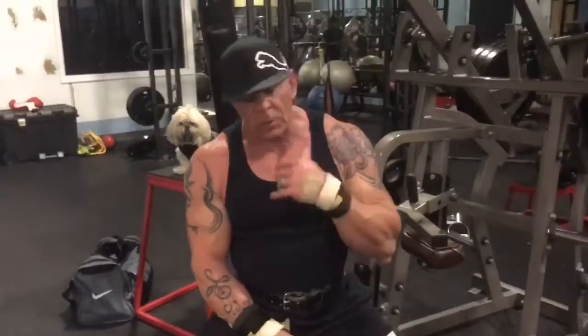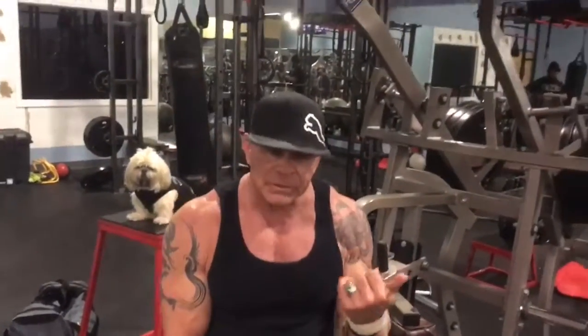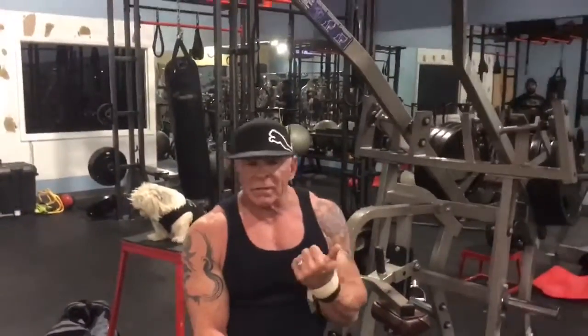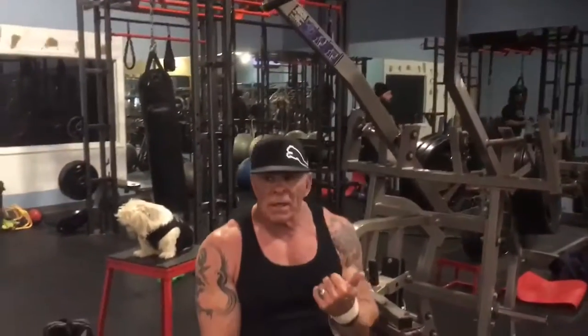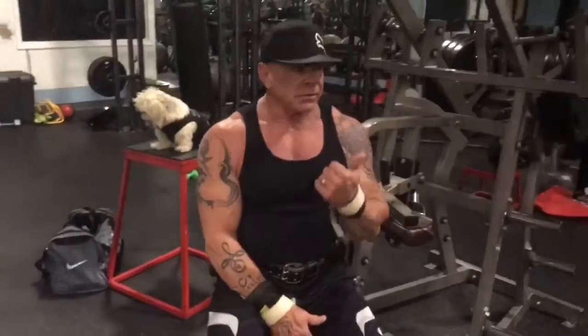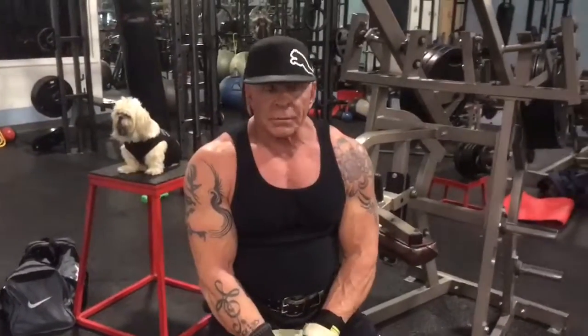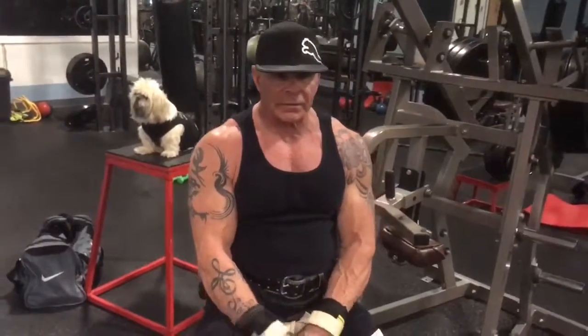On this set, normally what we do here is the superset - a pull down with a variation of pull down and a bit of an unconventional grip. Because it's unconventional, the weight's limited, but I just feel that it helps the width of my back. Even at a lighter weight, we up the reps on that, so this is how this is going to go.